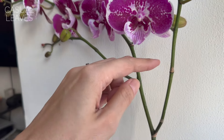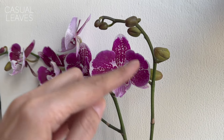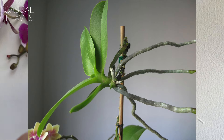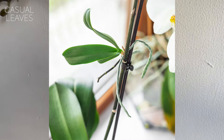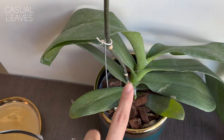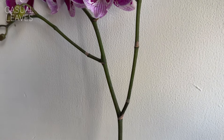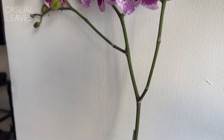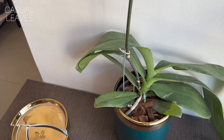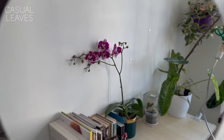When you cut above a node, instead of a new flower spike the plant may produce a keiki — a mini baby plant growing in the middle of the stem. Wherever you make the cut, if the plant wants to propagate, it will push out a new baby plant with leaves and roots growing from that node. It's a very beautiful process. When the keiki has established itself, you can replant it in a separate pot and essentially have a brand new plant.